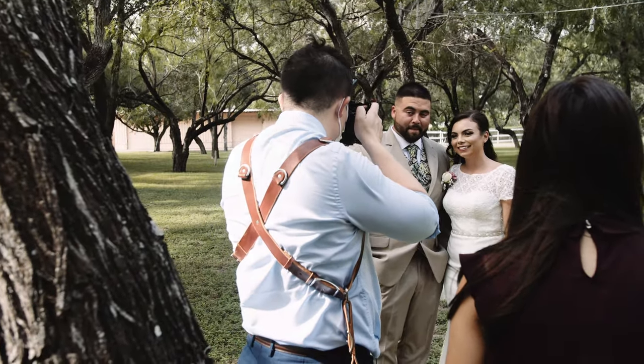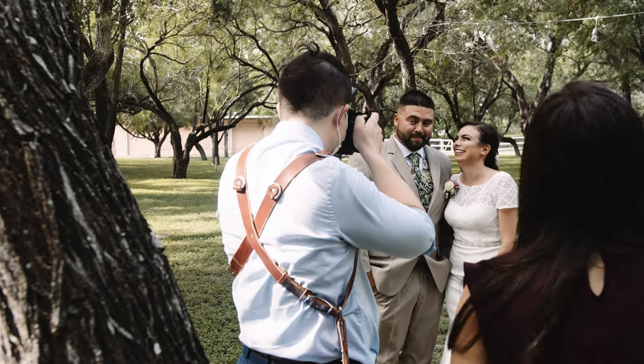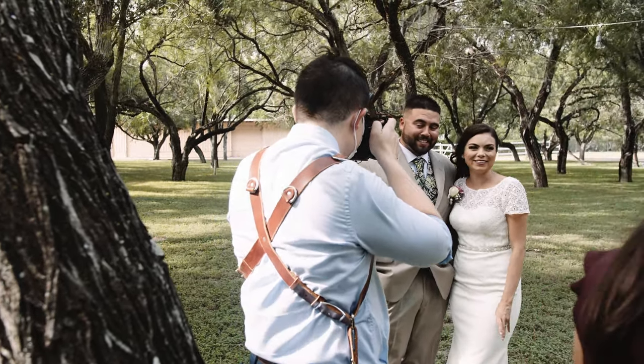Same thing here — I have them look at the camera and smile, then tell them a stupid joke, some pun like a dad joke. As you can see, they're laughing and it's a candid moment.